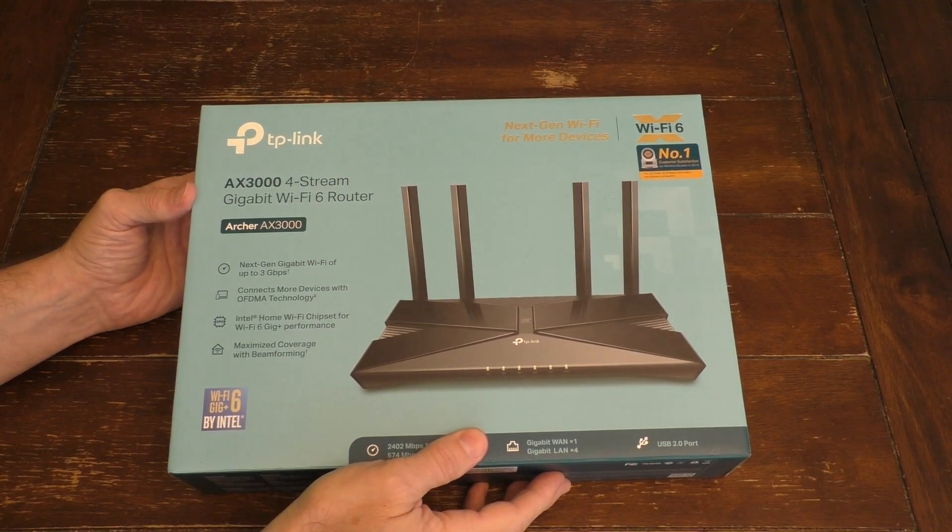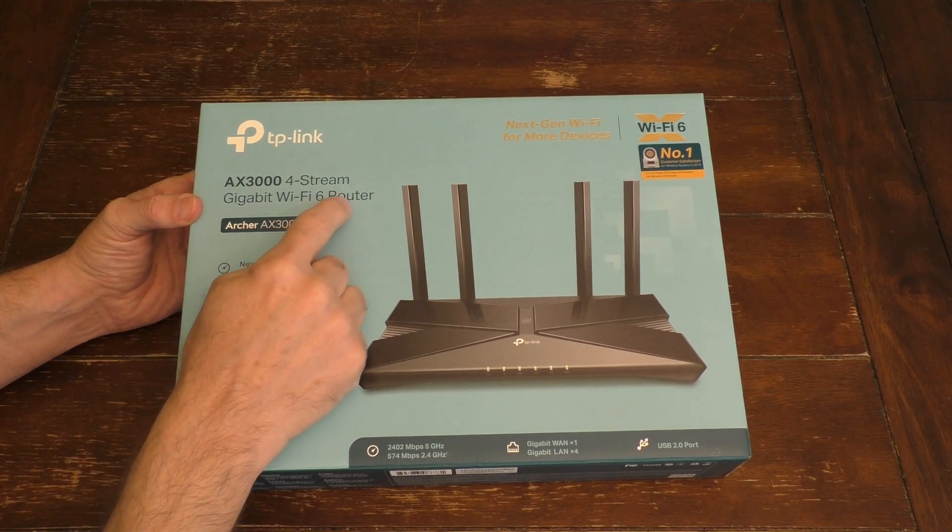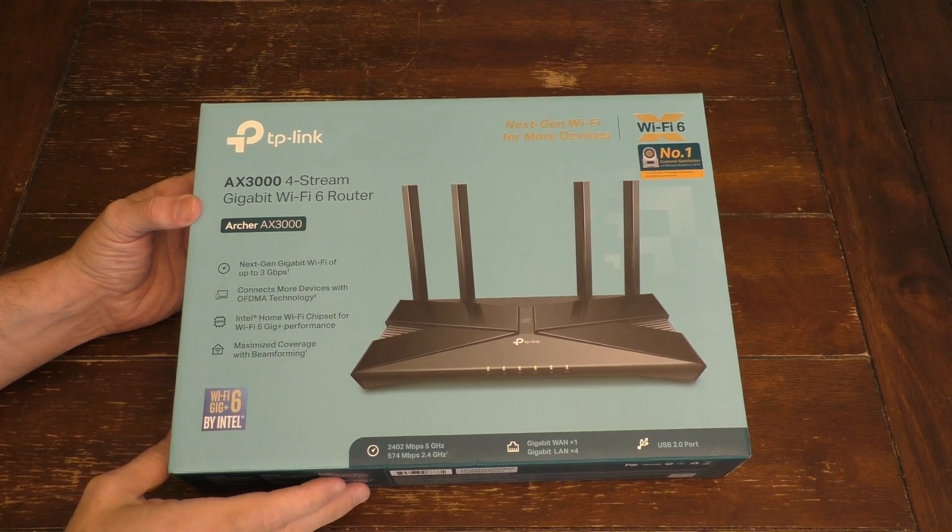Hello! This is Gio. Hey, look what I have here. I have a new TP-Link Wi-Fi 6 router and I'm going to show you how to install this today.